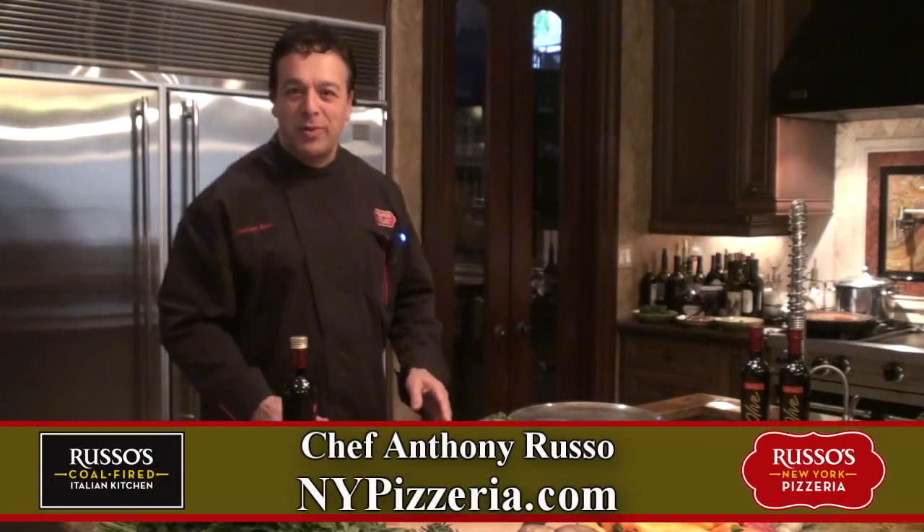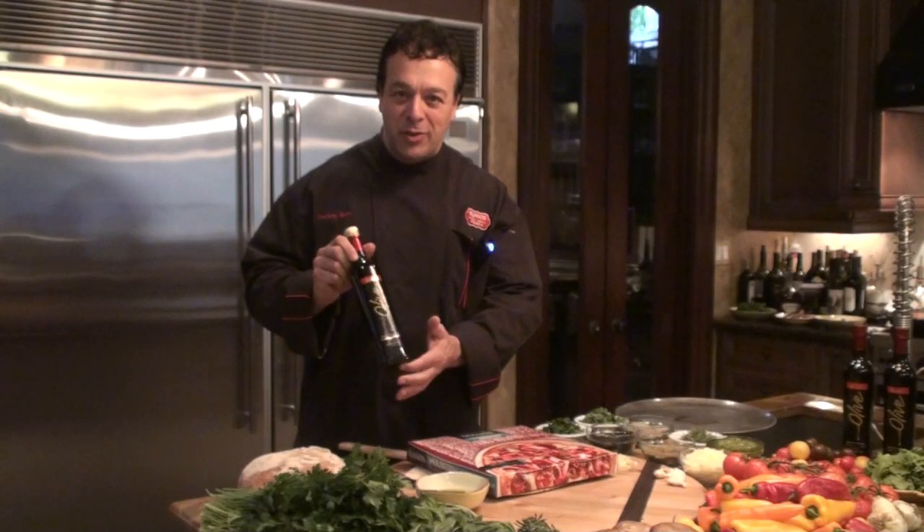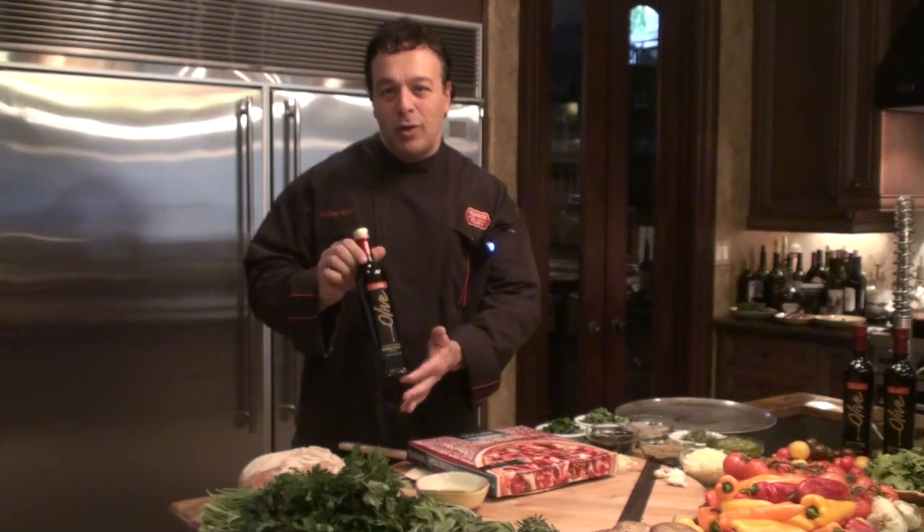Hello, this is Chef Russo from Russo's New York Pizzeria. I want to show you today our gluten-free pizza. This is our certified extra virgin olive oil that we use in our gluten-free pizza crust. We use the same olive oil in all of our restaurants.